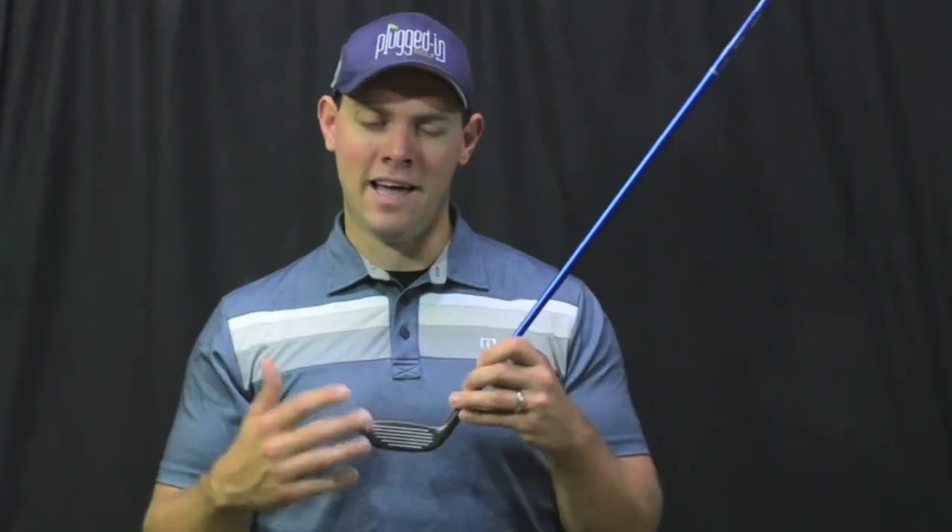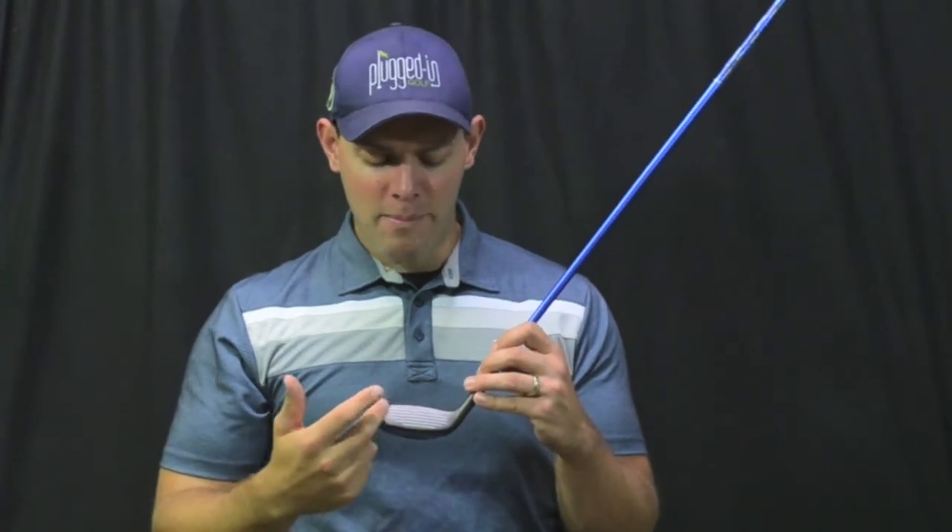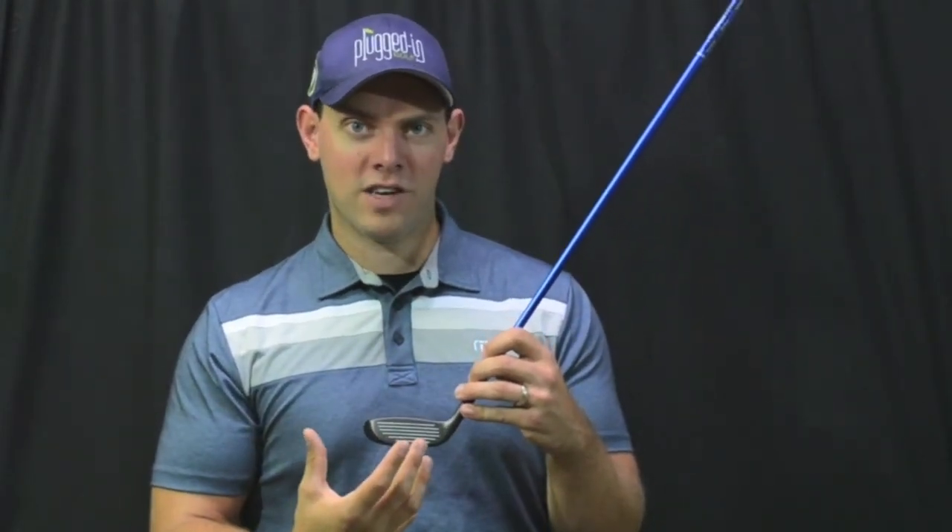The other thing, as I mentioned, was consistency. On shots that I hit well, the spin rate for this club was within 200 RPMs, which is almost negligible. So you're going to get the same ball flight time after time — you're not going to see one that pierces through the wind and then one that balloons on shots that you felt like you hit the same. And even when you get off center a little bit, the spin rate doesn't fall through the floor or go through the roof. It's still pretty consistent even when you miss the center pretty significantly.